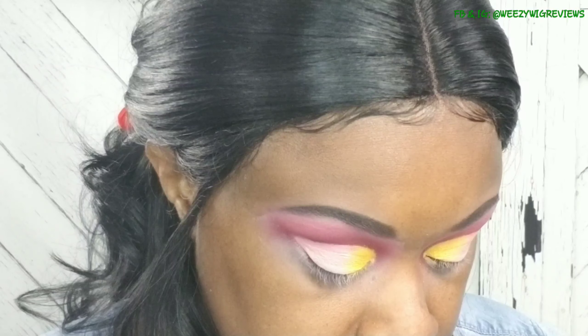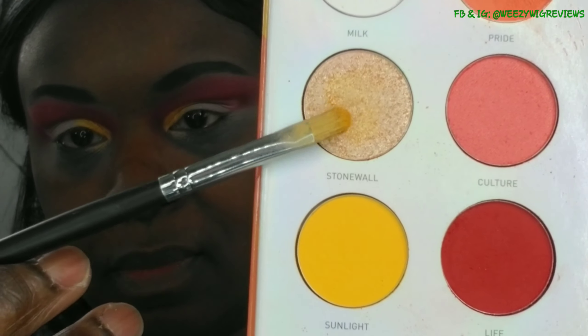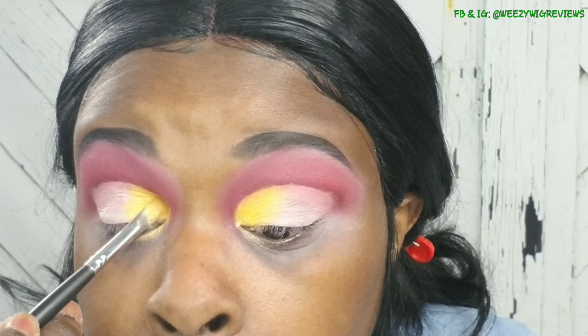One of the reasons I'm frustrated with this palette is that the colors are kind of chalky, so I have to put in a lot of work trying to get them to adhere to my lid. I skipped another step there - that's more of my P Louise base that I used to cut the crease. So what I'm going to do now is take that color from the Morphe 25L palette to help out this yellow because it's looking chalky and I need to give it a more buttery look.